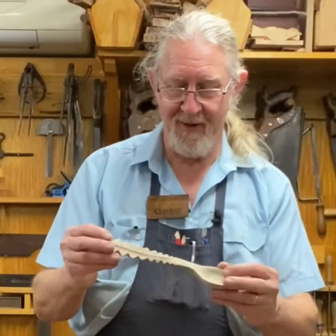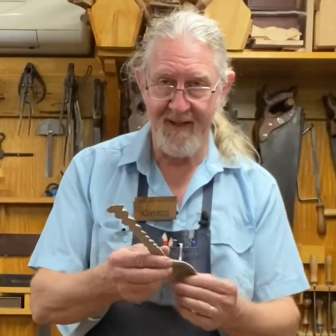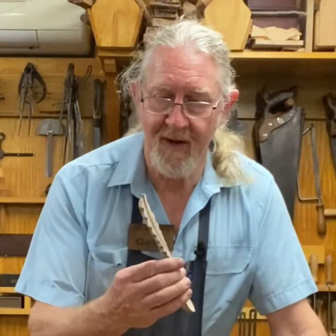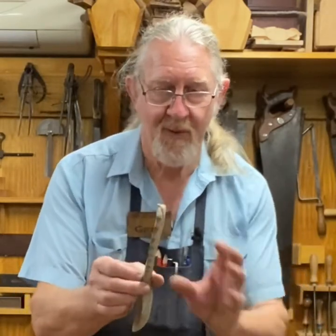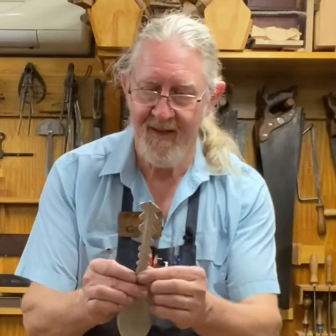This is one I'm working on at the moment. I'm making it from a piece of Banksia, so we've got a generic Banksia kind of leaf happening just here with its twists and turns. Just a bit of fun.